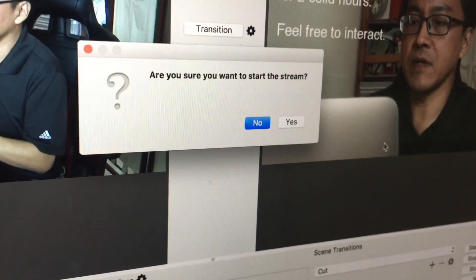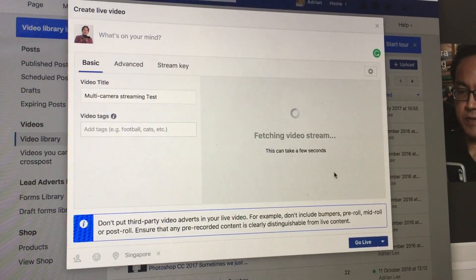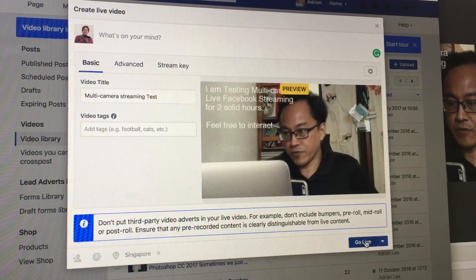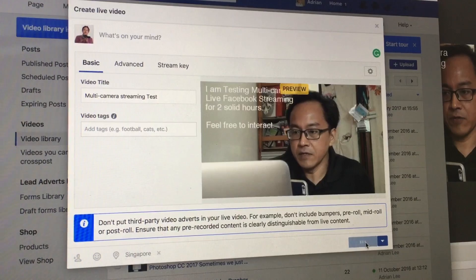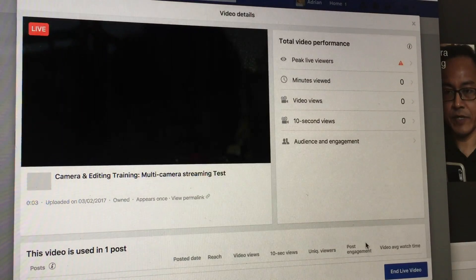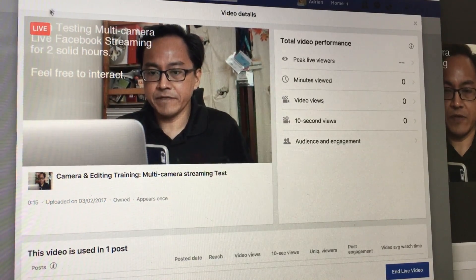OBS asks: 'Are you sure you want to start streaming?' — I click Yes. Going back to Facebook, it has detected my streaming and is fetching the video stream. It's showing under preview, and then the button changes to Go Live. I press Go Live — things are changing, I'm going live. I'm testing the Facebook multi-camera live system. I can now see a red rectangle on my screen with the word 'LIVE'.